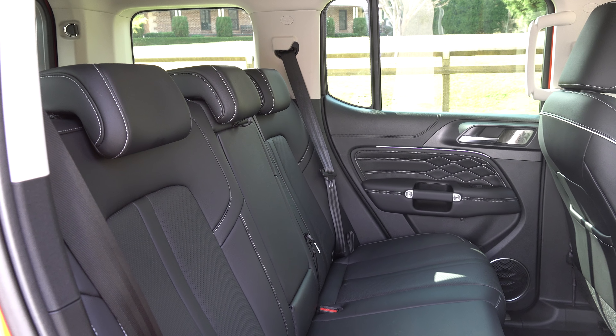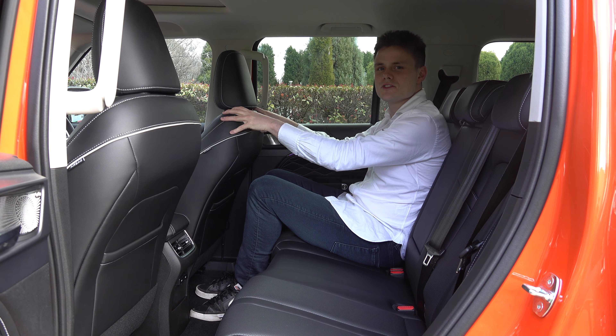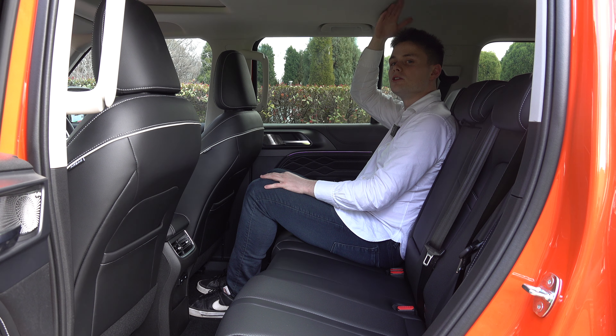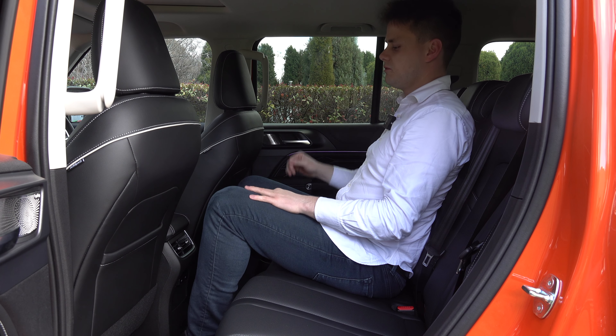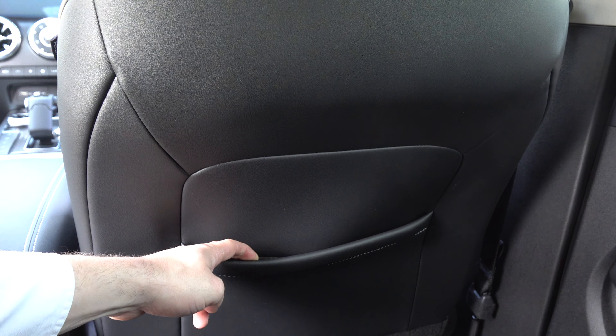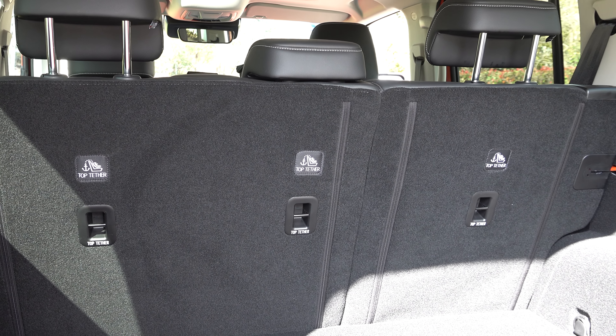Moving on to the back seats: as a full-size adult with the driver's seat set in my position, there's good knee room, toe room, and headroom — thanks to the boxy design. The same applies in the middle seat. There's also a grab handle on the B-pillar, map pockets behind the rear seats, air conditioning vents, two USB-A charging ports, and a fold-down armrest with two small cup holders and door bin cup holders on the side. The two outboard seats are ISOFIX compatible, and there are three top-tether points right behind.